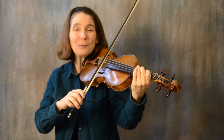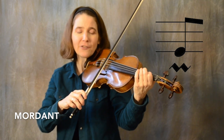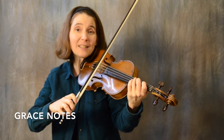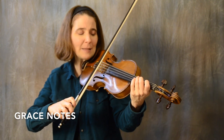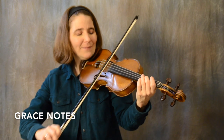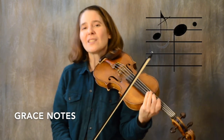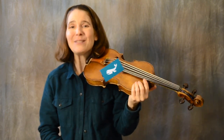Other customizations you can do with this piece include mordents, where you just tap the string with the next higher finger, and grace notes. In this piece, it's nice to just play the previous note a little bit too long past the bow change. Those notes are written as teeny tiny notes on the sheet music.